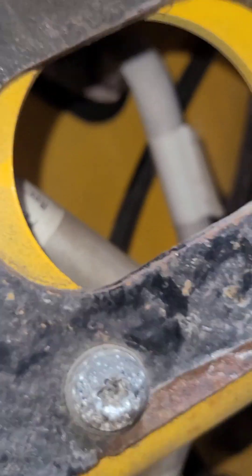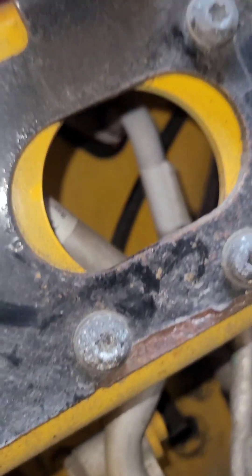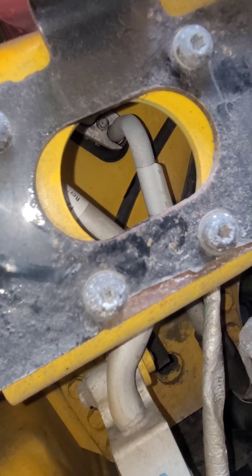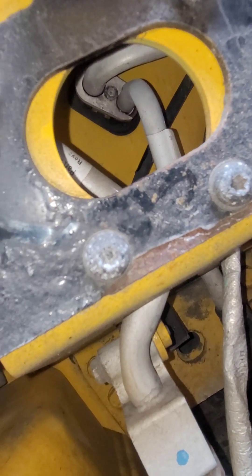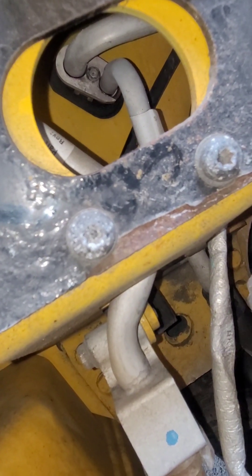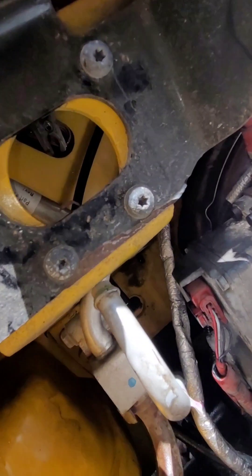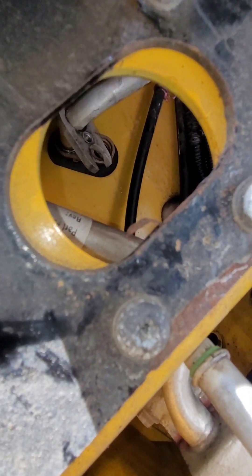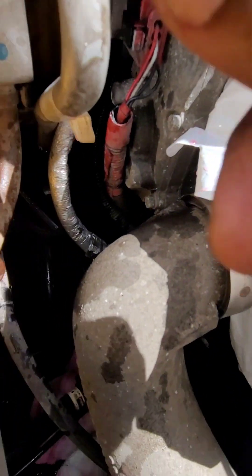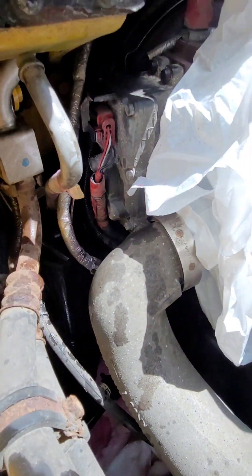As you can see, there is residue right there — it's leaking from there. You can see the coolant up and down right where the O-ring is. The one on the right side goes to this hose down there, connecting over to that hose.